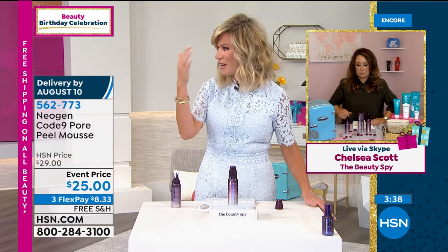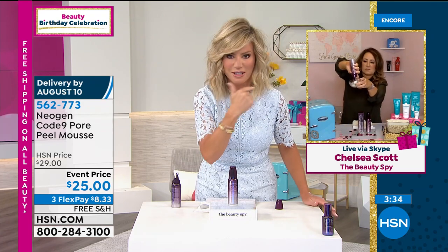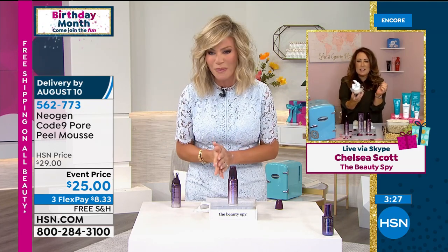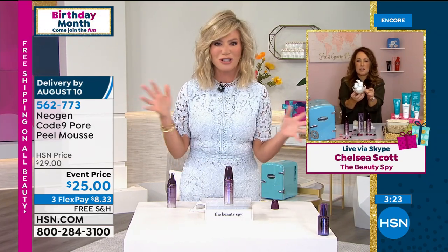I hate when I look inside that 10x magnifying mirror and I see all those little black dots on my nose, and especially right around there. They're only going to get worse. So now you have something that will go ahead and get rid of them. We only have about three more minutes — we're busy tonight with our beauty spy Chelsea and our big beauty event.